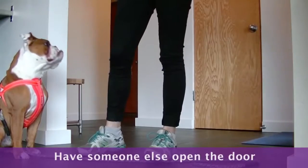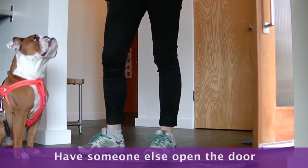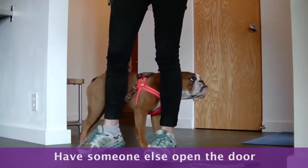Next, have someone behind the door start to come in. If the dog breaks the wait, close the door on the person and start again.